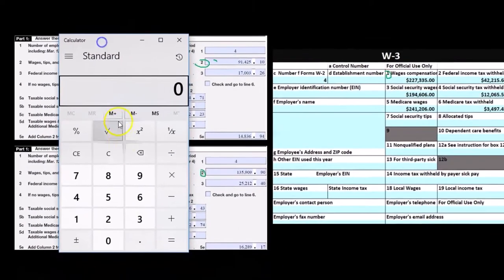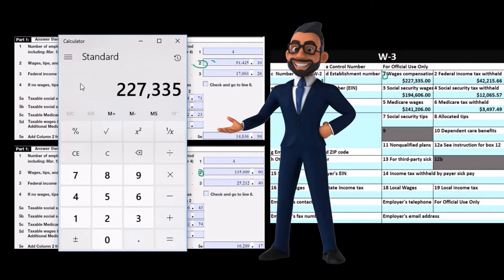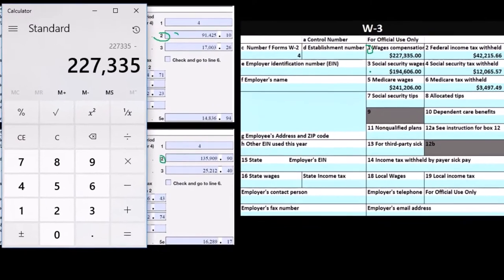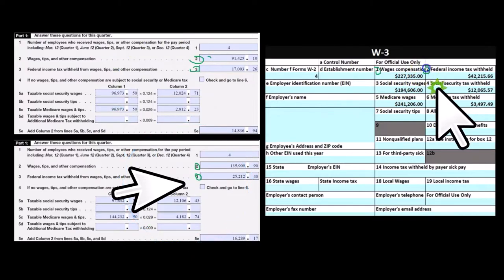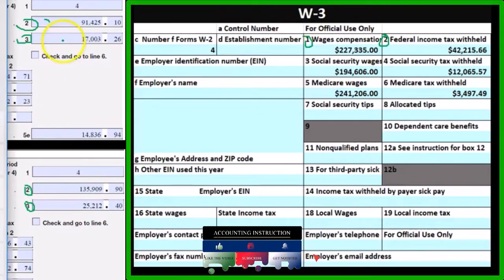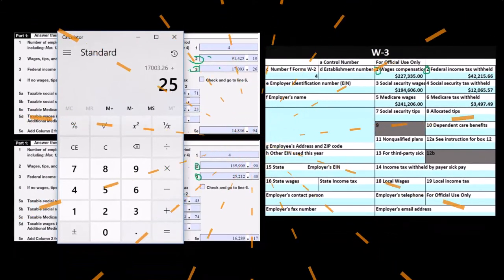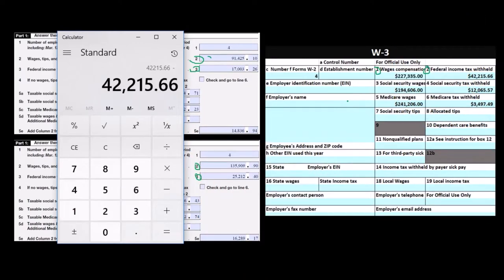To tie this out, we take 91,425.10 plus 135,909.90, which should add up to 227,335 on the W3 — subtracting it back to zero confirms a match. Then we look at federal income tax withheld: box three on the 941s should tie out to box two on the W3. Since FIT is not a flat tax, we can't do a simple calculation from wages to tax, but we can sum the quarters: 17,003.26 plus 25,212.40 should give us 42,215.66, which subtracts back to zero.